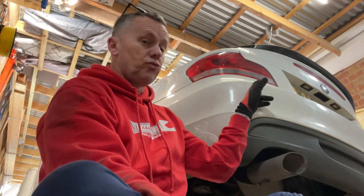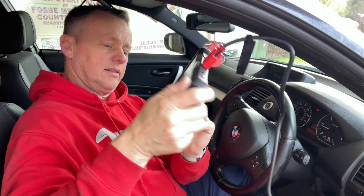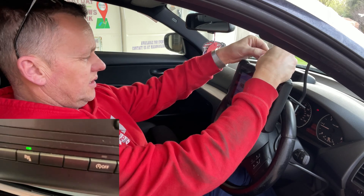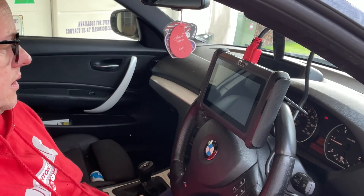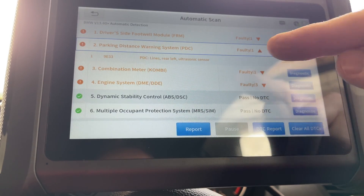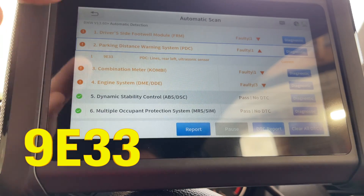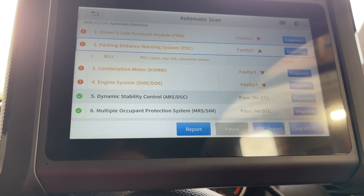We checked the diagnosis on the scanner and it's saying the left rear sensor is the one with a problem. Let's do a quick scan — parking distance lines, rear left ultrasonic sensor. Straight away it's telling us which one it is. When I've read this on another one it didn't give us that until we went into the sensors individually, but this is coming straight out of it. We'll pop a new sensor in there.